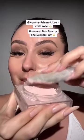Concealer before powder. Check my story to see the primer under my eyes. Still set with loose powder under the eye — it's more finely milled and I find that better for the under eye.